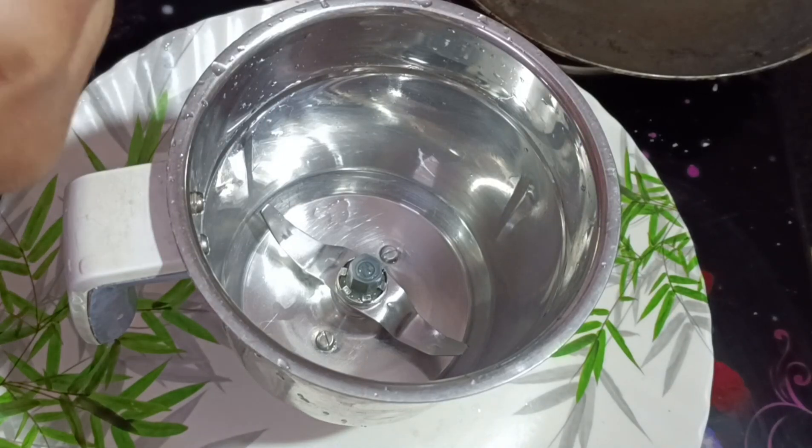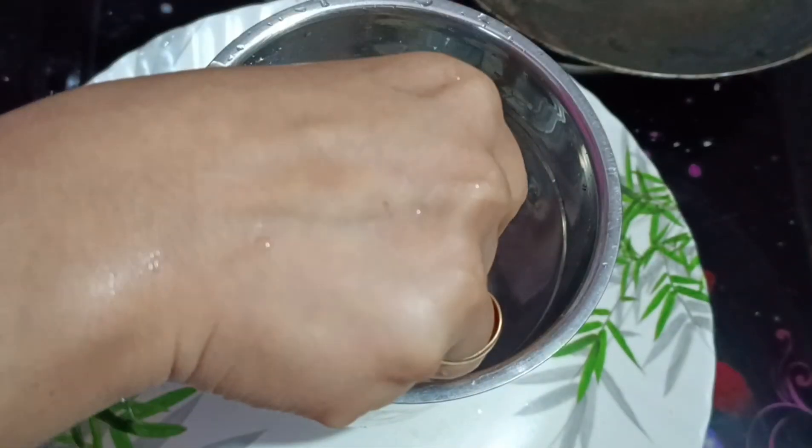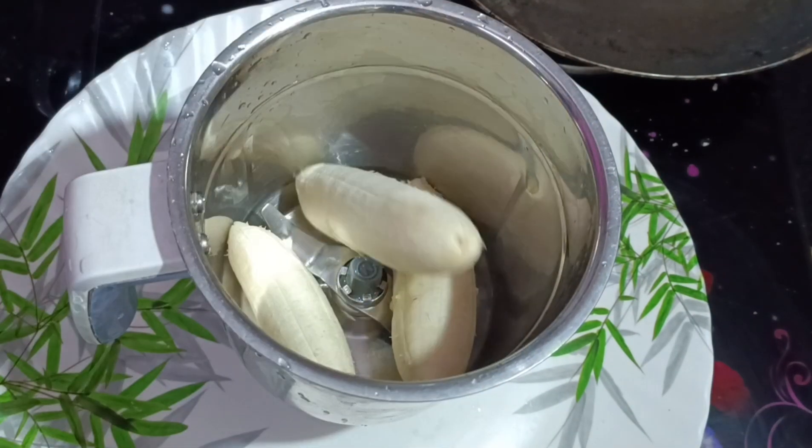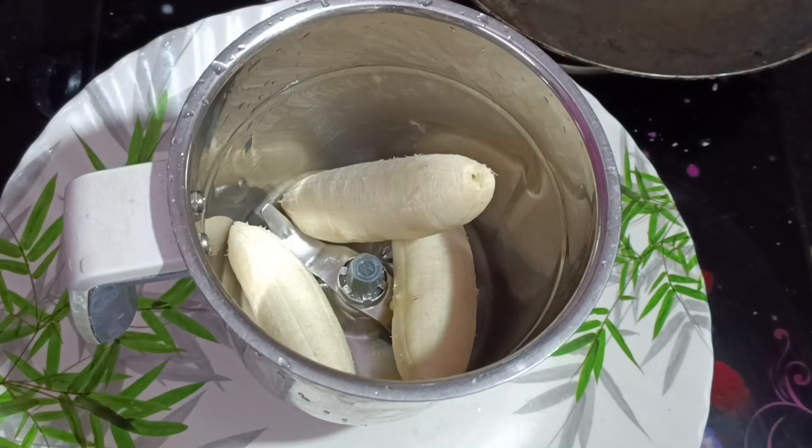I am using the recipe. I have to use water and put it in a bowl. I will add a lot of rice in a bowl. I am using a bowl.